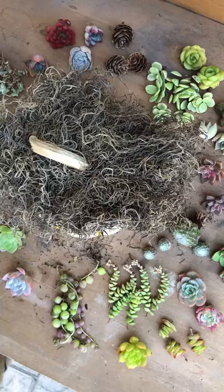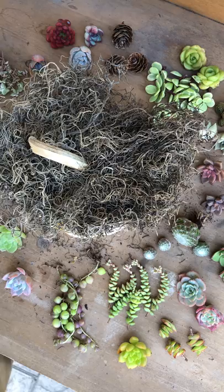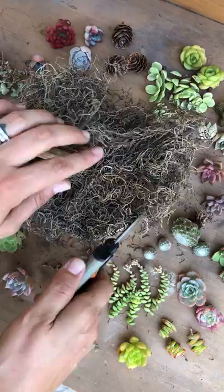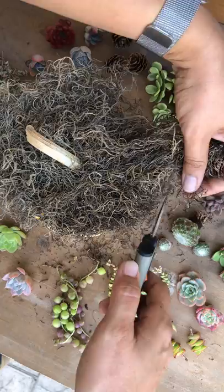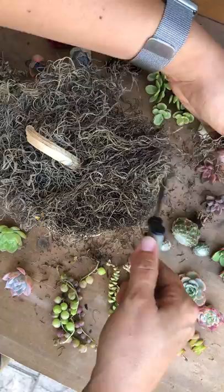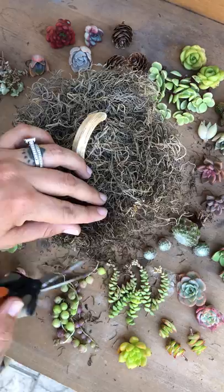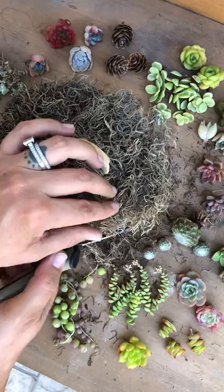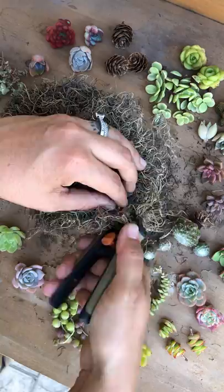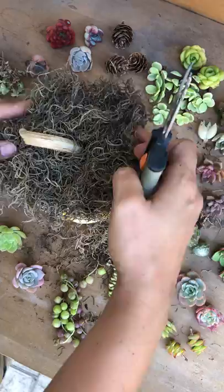The moss is pretty much stuck on there now. With my little snippers I'm gonna cut it down and keep it round, creating a bed for the succulents basically. I'll probably cut more once I have all the succulents on there. It is pumpkin mania — it is official, they're being sold everywhere.